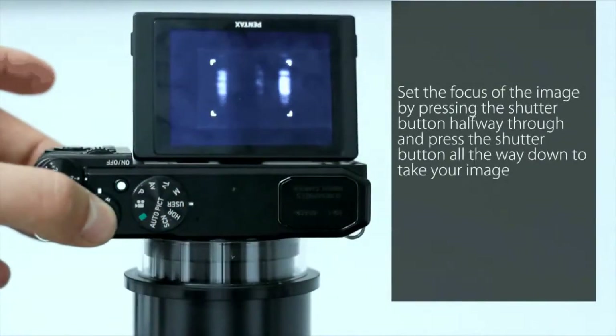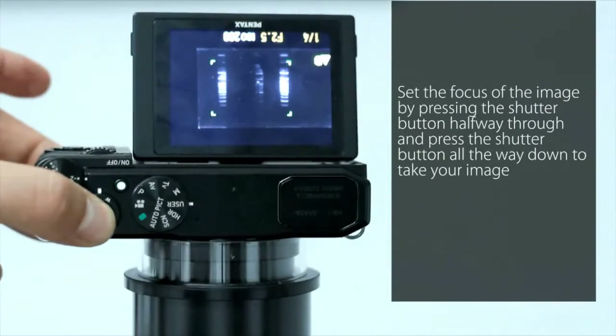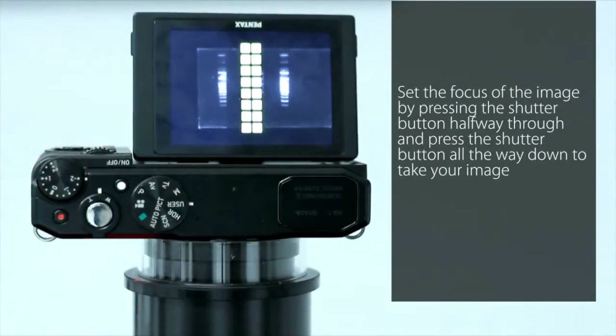Set the focus of the image by pressing the shutter button halfway through. Press the shutter button all the way down to take your image.